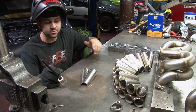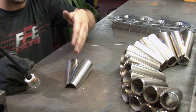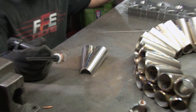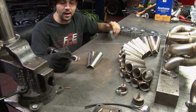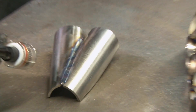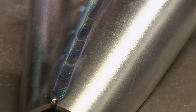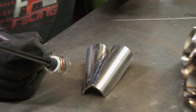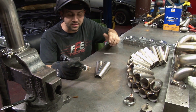I ran a bead directly down the center, right in the channel of the bevel that I've created. We're using a Miller Synchrowave 250DX machine. On this particular weld, and on some items that I do, I did have a pulser enabled. I had a max amperage of around 135 amps on the panel, even though I didn't use that much until we got to the end of it.